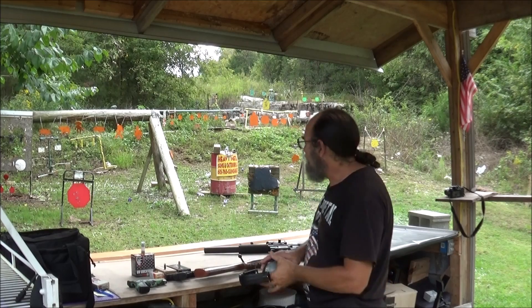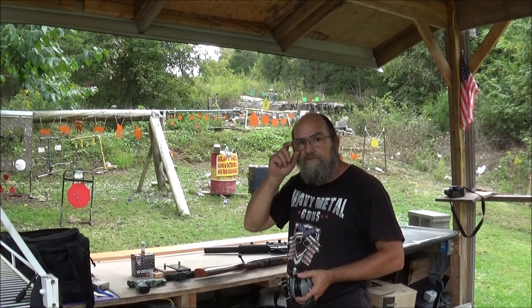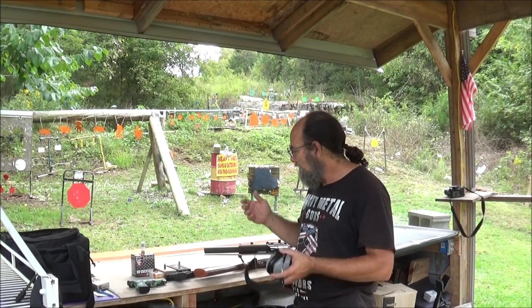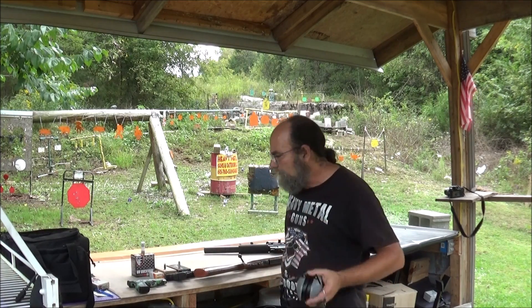Alright guys, get all the cameras rolling. I've got the little camera back there so we can see if something goes through it, because I'm not going to run up after every shot — unless the thing falls down. I'm just going to run through what we've got here.